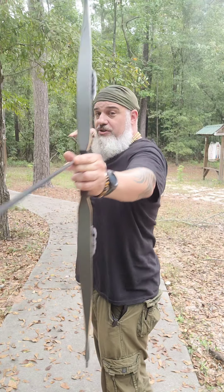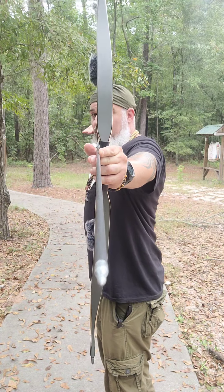When I'm drawing, I line my back all the way up, and if I stretch into my shot correctly it should line my eye up down my arrow. That's the part that most people miss.